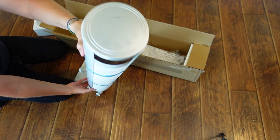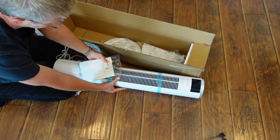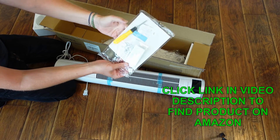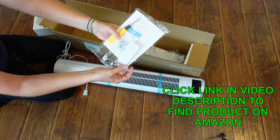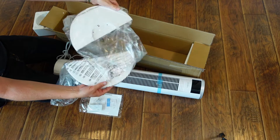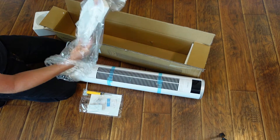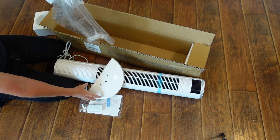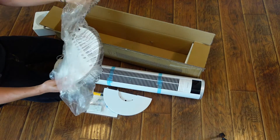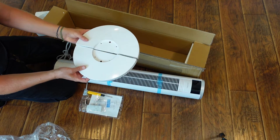It's very tall but very slender, which is kind of cool. As you saw, we have the user manual, some screws, a screwdriver, and a nice little remote control. Not a whole lot of assembly, but the base obviously has to be wider than the fan itself in order to support it well, so you've got your two base pieces.